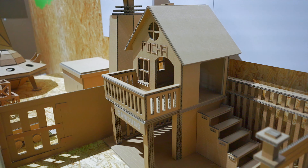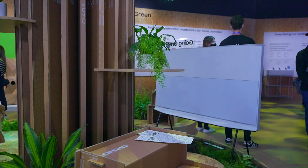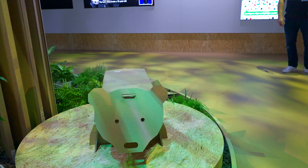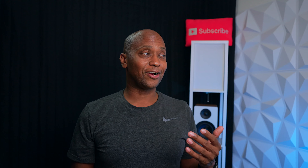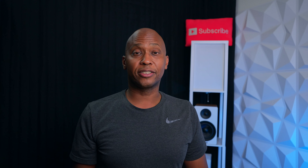They also had a display showing different cardboard creations people have made using the recycled boxes that come with Samsung TVs. I love the concept of saving cardboard, but honestly it's just not very practical — I'd be curious to see who's actually breaking down a TV box and putting it somewhere in their home.